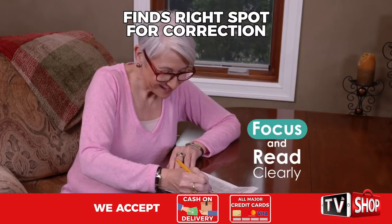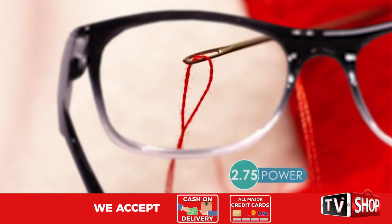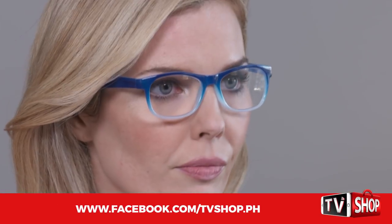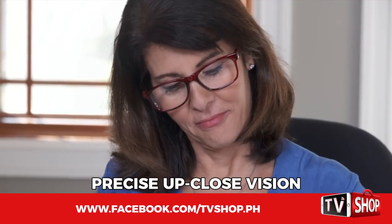So you can focus and read clearly whether you need 0.5 power, 2.75 power, or somewhere in between. OnePower Readers give you a just-right custom correction for precise up-close vision.